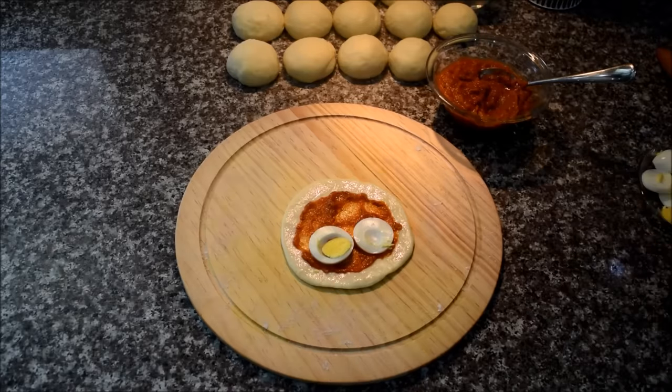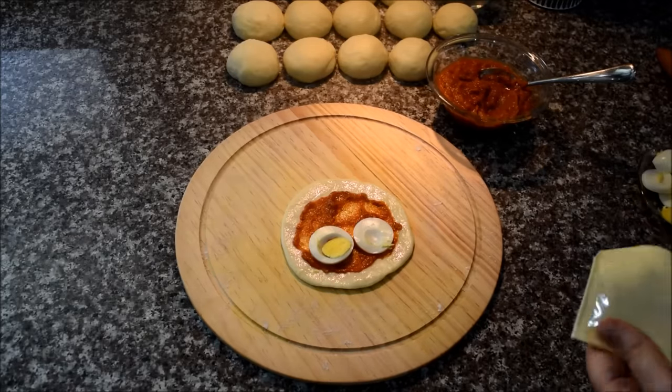You can use the bagel tool to beat it. This is the bagel.